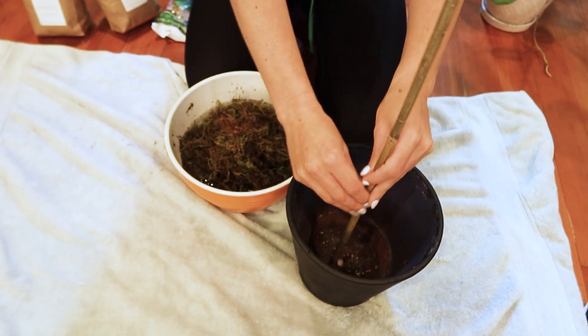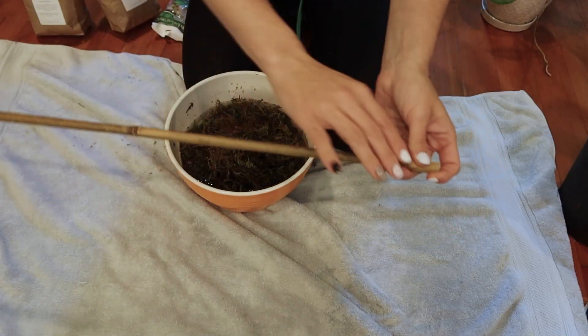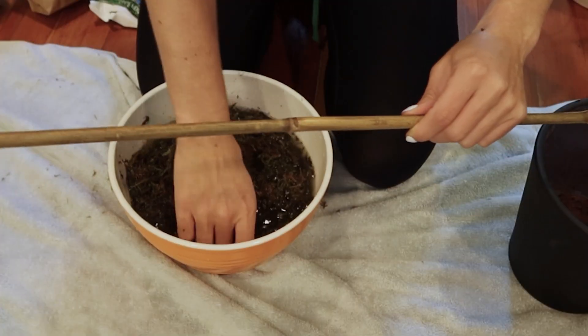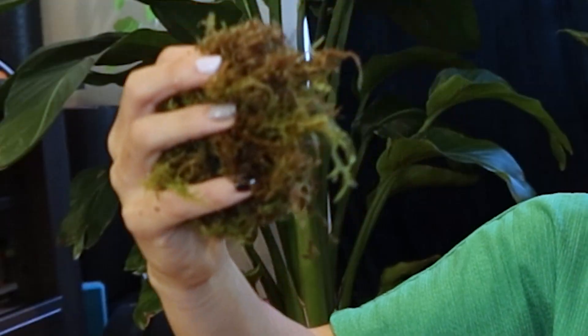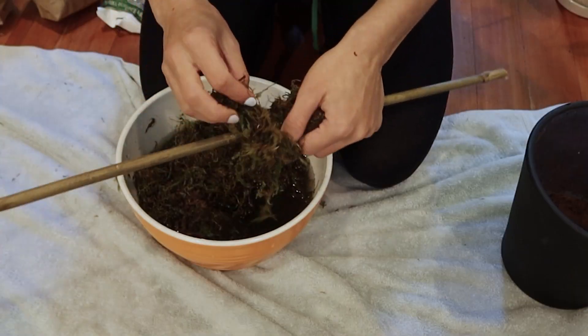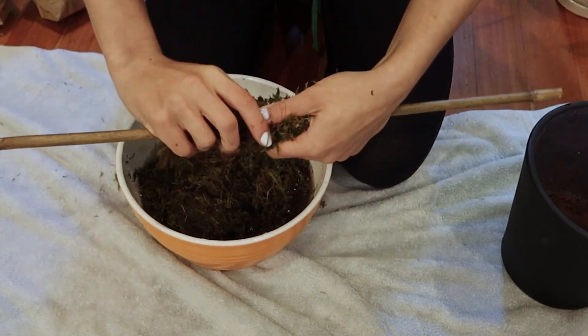But right now we like it. Next we're gonna take our pole. Obviously the bottom of this is going to go into the pot and it'll be covered in soil, so we don't need moss to go around any of the parts that will be underground. So we're gonna start our moss like here. Now we're just gonna take sections of moss and we're just gonna wrap them around the pole. Squeeze it out as we go.